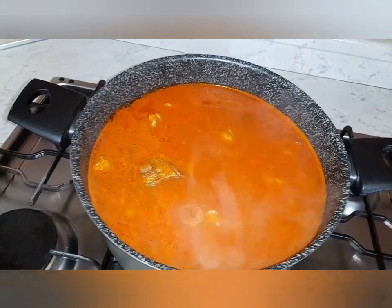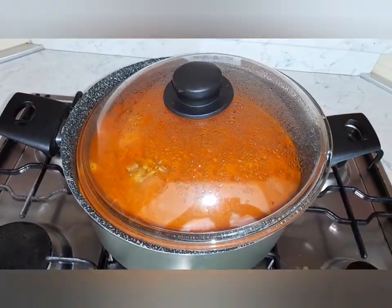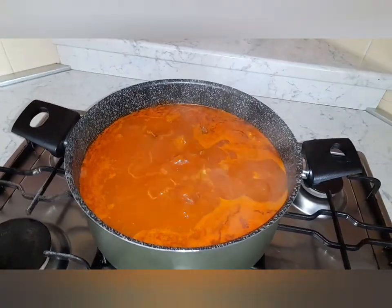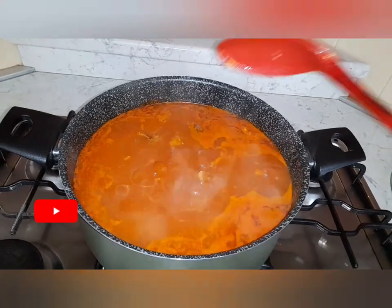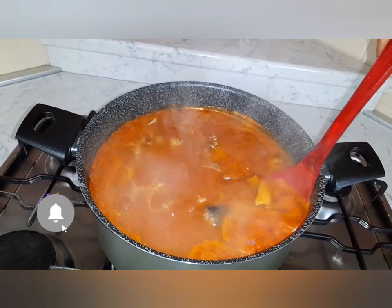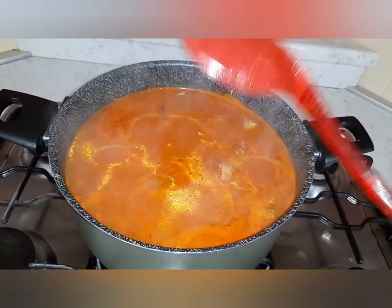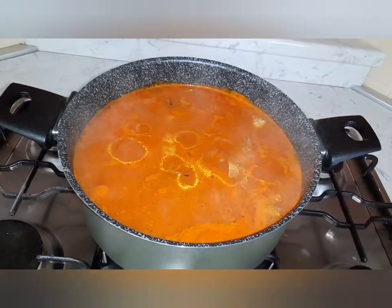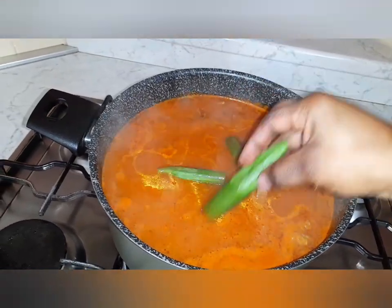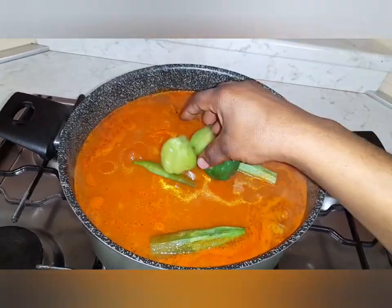Okay guys, let's check our Nkaka. While doing that, check whether your salt is okay. From here I'm adding my okra and also this green pepper.